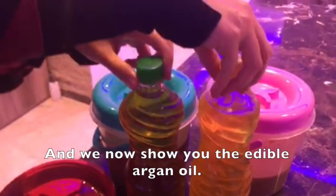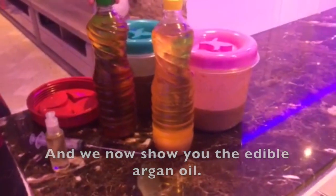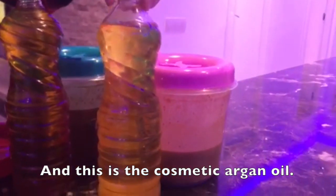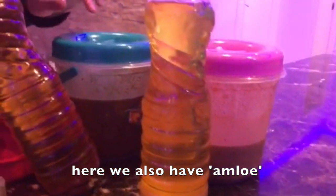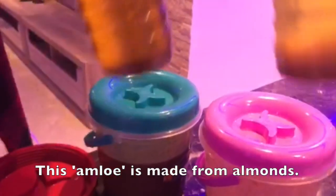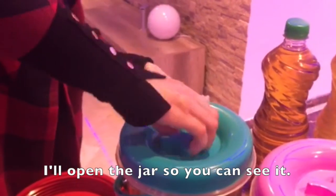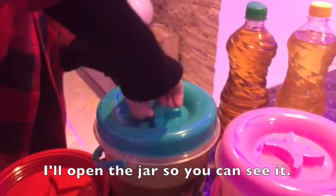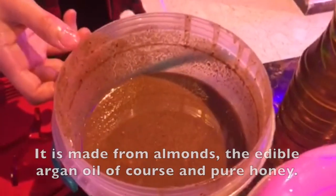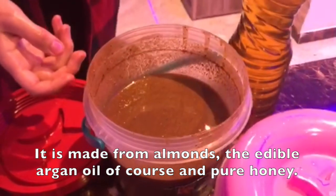And as you can see here, it is the edible Argan Oil — they have a different color. And this is the cosmetic Argan Oil. And here we have also Amlou. This Amlou is made of almond. I'm going to open the bottle so you can see it. It's made of almond, Argan Oil — the edible one of course — and honey.